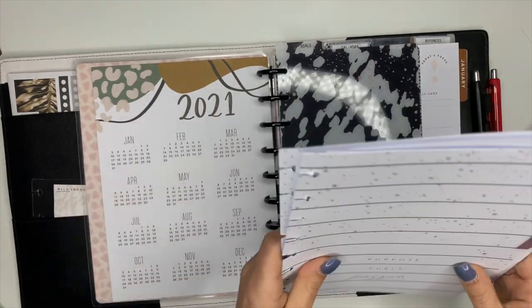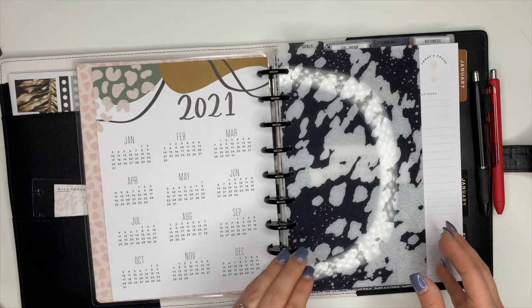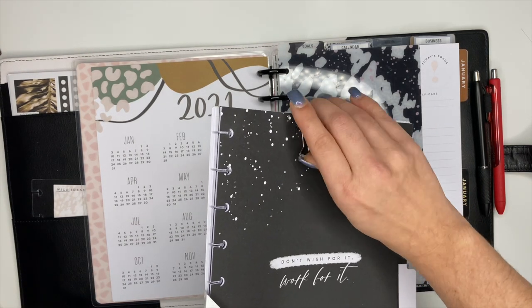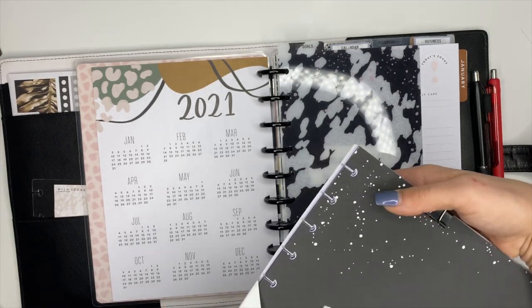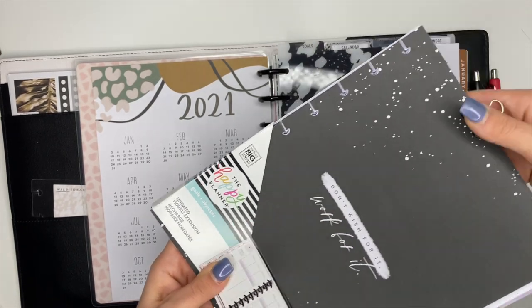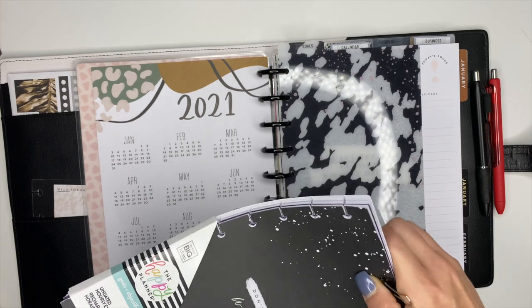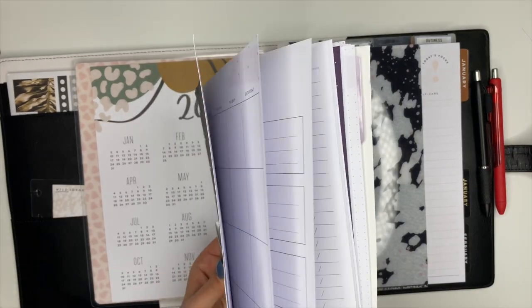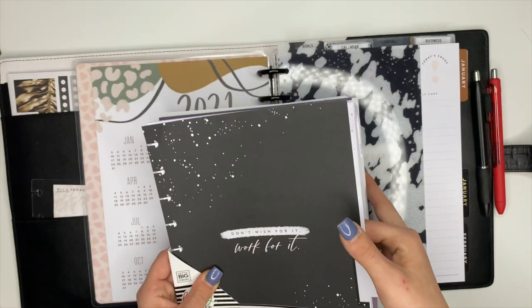We'll take that out, set it to the side, and then go ahead and put in the new one. This is the Goals Extension Pack — it's an hourly layout and it's what I use to block schedule my day, and I think this right here is the next month that we're on.